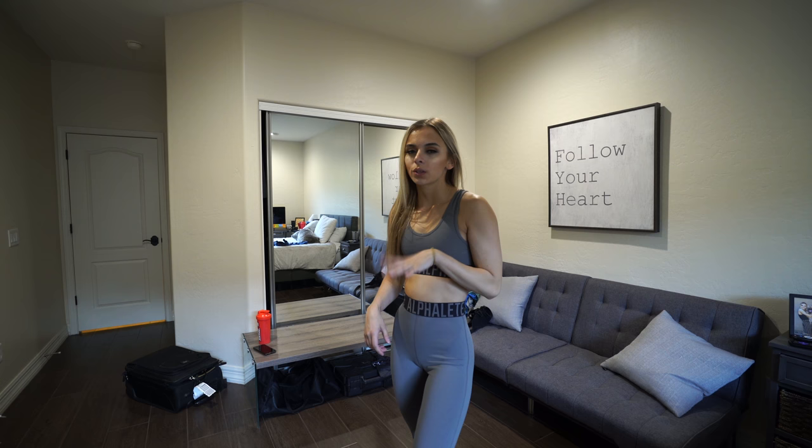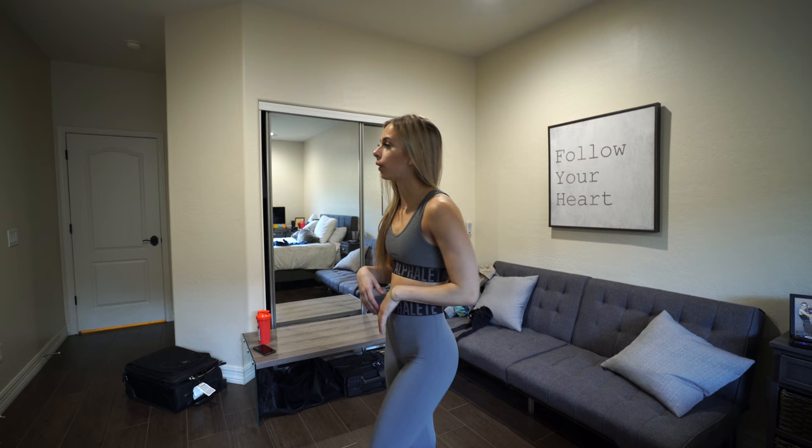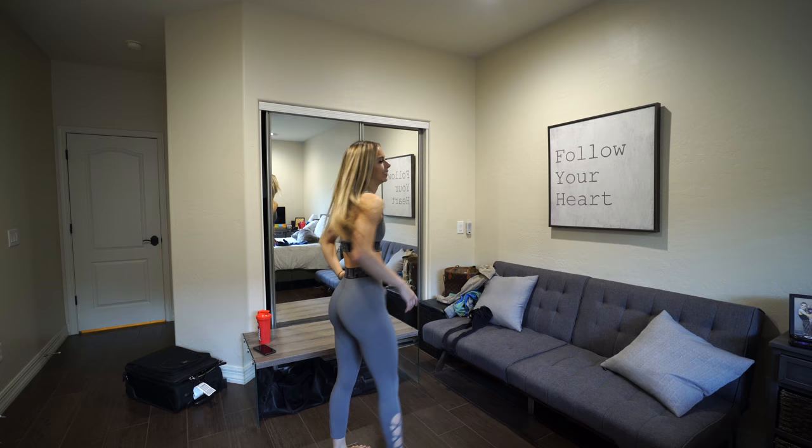Alright guys, let me talk about how I'm currently living for this gray set right here. It is freaking beautiful. I love this color — it is so freaking cute. I didn't do a squat test on the last set, so I wanted to jump on here and do a quick squat test in these ones since they're the lightest color, just to show you guys that these are indeed squat-proof. Boom. Amazing.